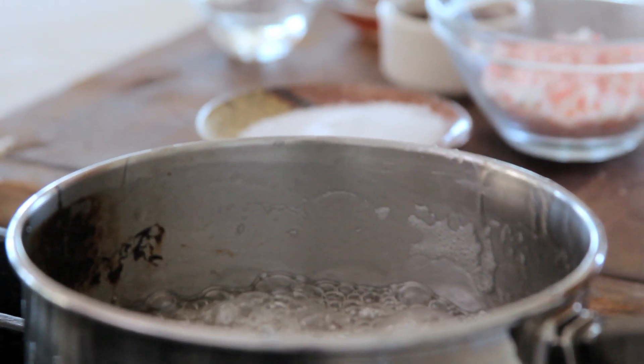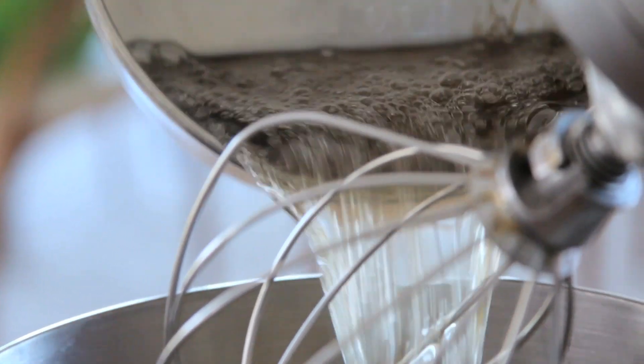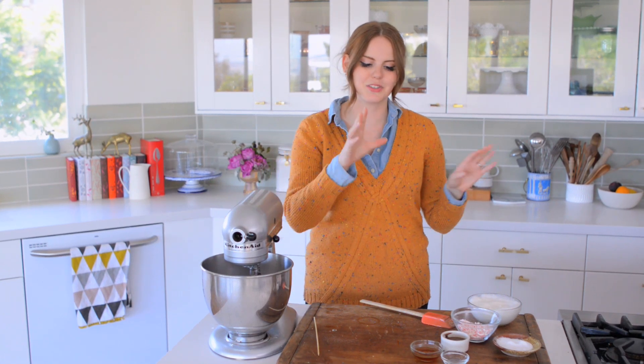My syrup is up to 240°F, so I'm going to pour it right into the mixer over the gelatin. Now I'm going to whip this until it gets really, really frothy and basically looks like marshmallow. And then at that point, I'm going to start playing with my add-ins.